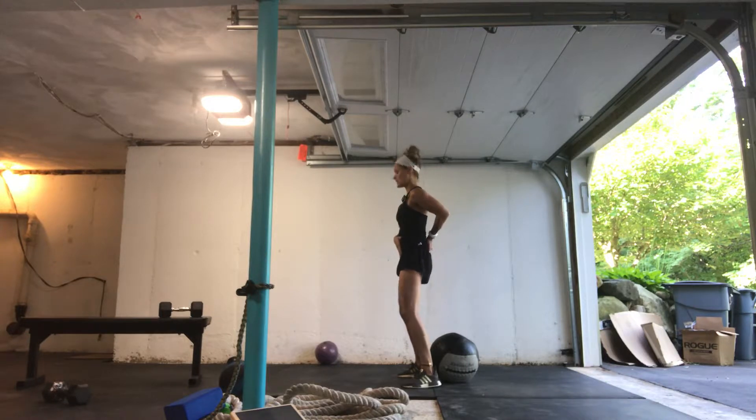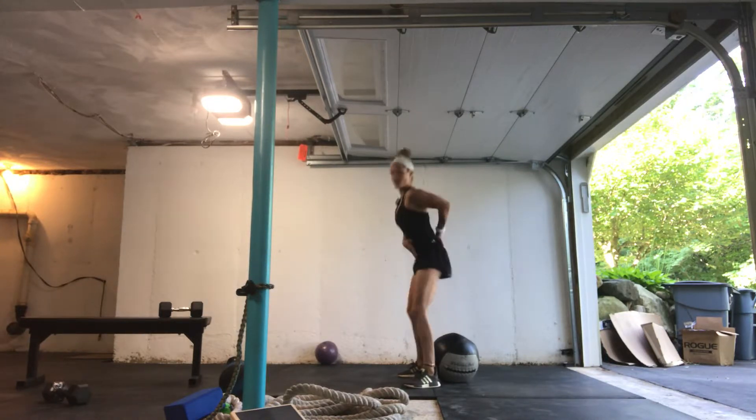I want to think about lengthening my glutes on the way down, and then up.